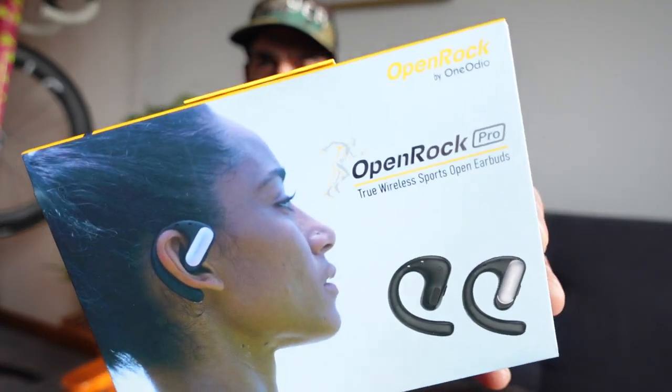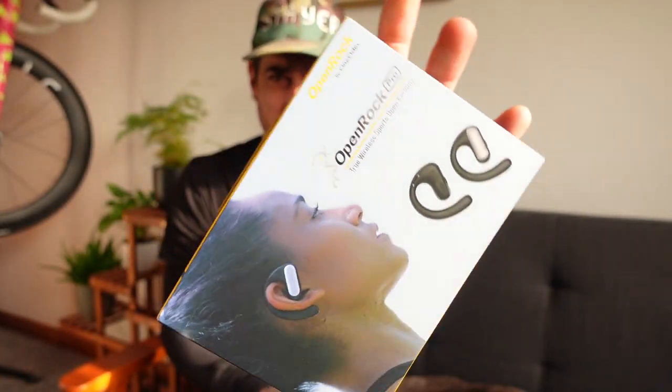Welcome back, thanks for tuning in. I've got a headphone review today — the Open Rock Pro by OneAudio. I don't like doing sofa reviews, so we're going to quickly open them, have a little look in the box, and then chuck them on and see what they're like.